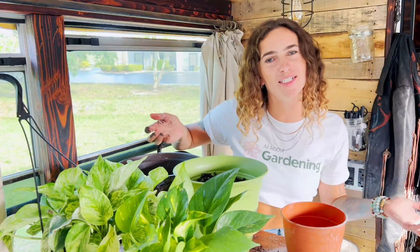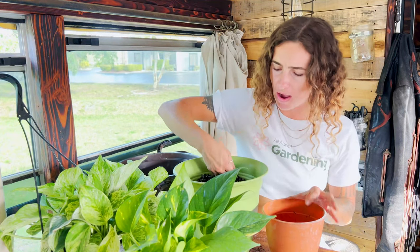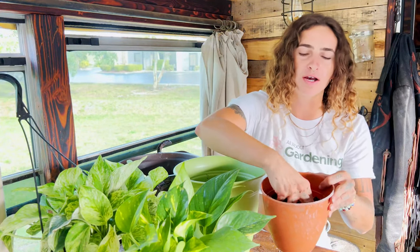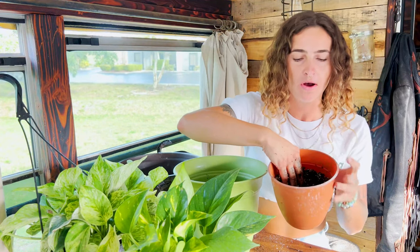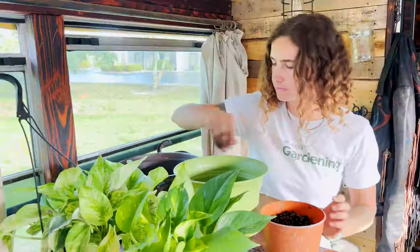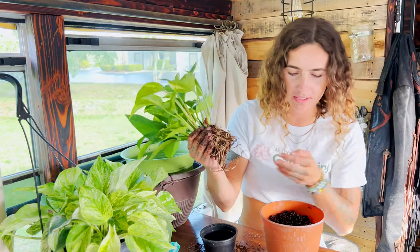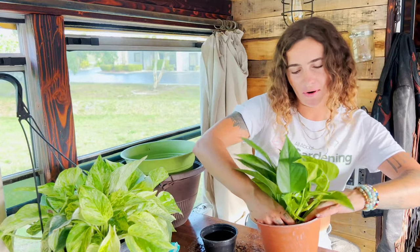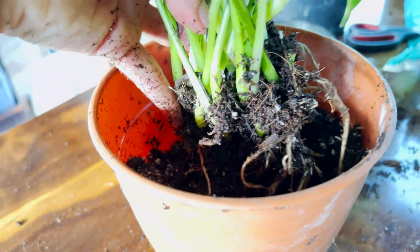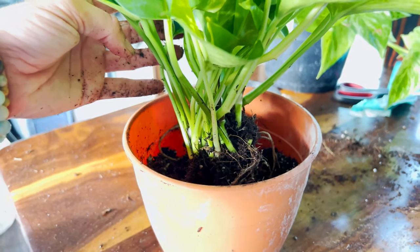Now it's time to get planting. I'm going to fill the new container for the baby golden pothos about halfway, then make a little hole in the center where the new root ball is going to go. Gently grasp the plant, check that everything looks good, and place it in the new hole — simple as that. When we backfill, we want to make sure the soil surface level is right where it was before, holding the plant up to ensure it's sitting at the correct height, so we don't bury the vines too deep where they might rot.